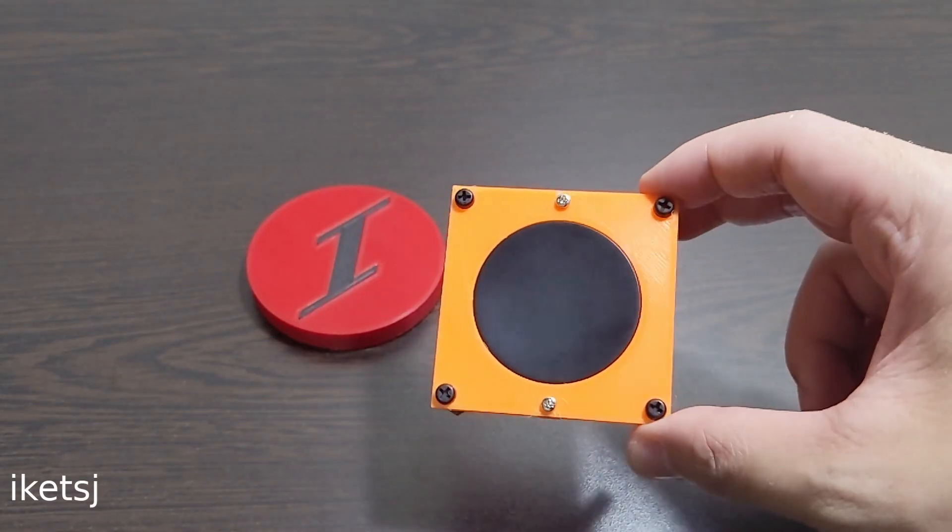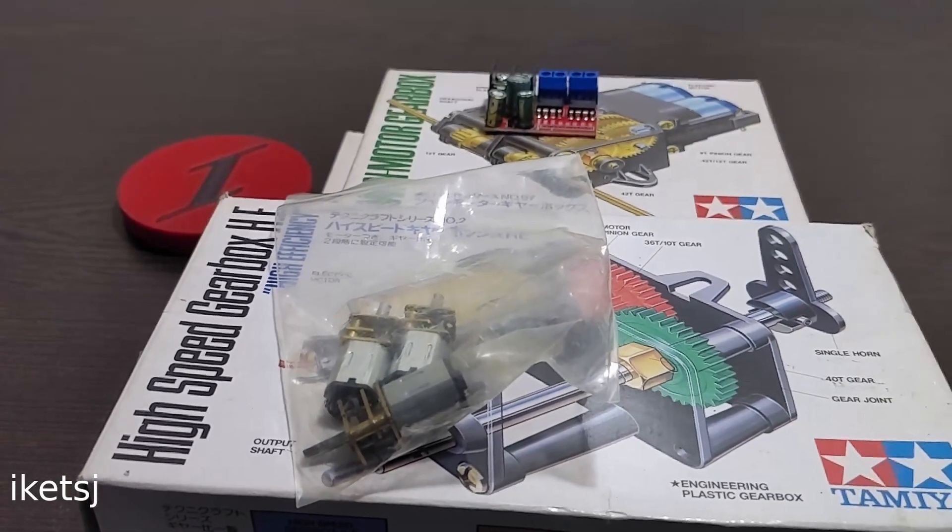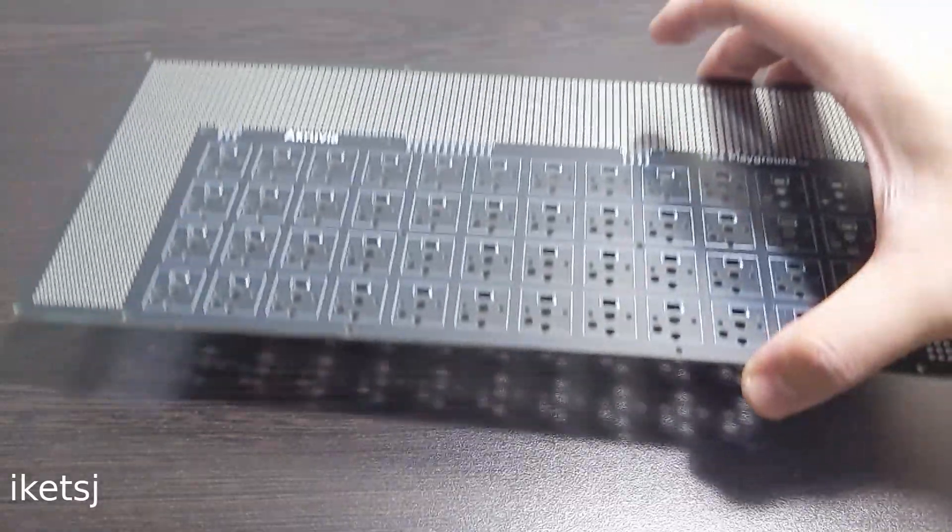Touchpads too, anyone? You can also add a motor driver for some reason. Well, with this, the sky's the limit.